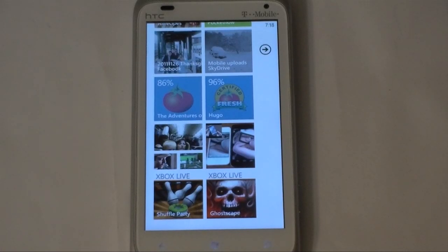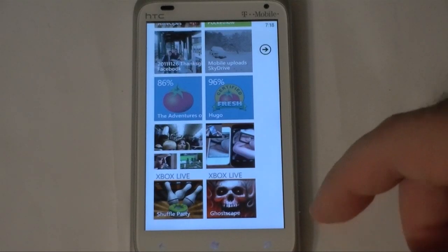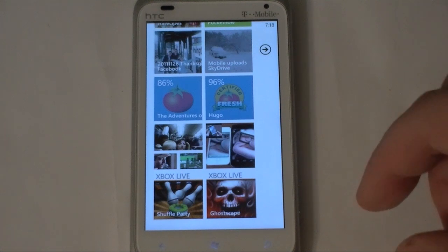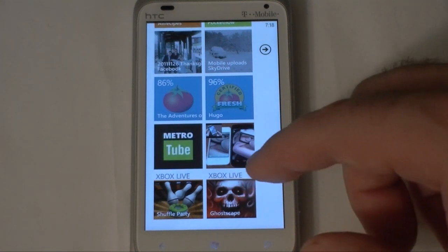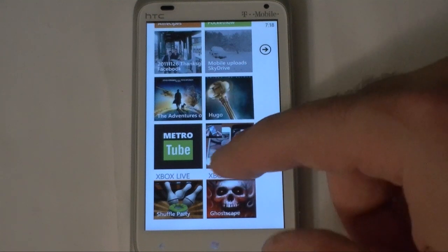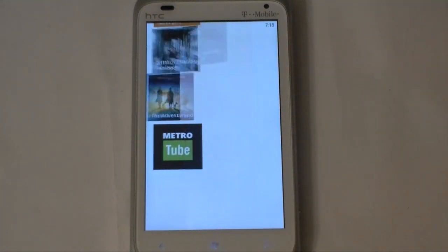Hey guys, this is Adam Lane with Pocketnow.com and we're going to take a look at a new app called MetroTube. If you remember LazyTube, this is from the same developer and it's a really nice upgrade to that. So let's check it out.